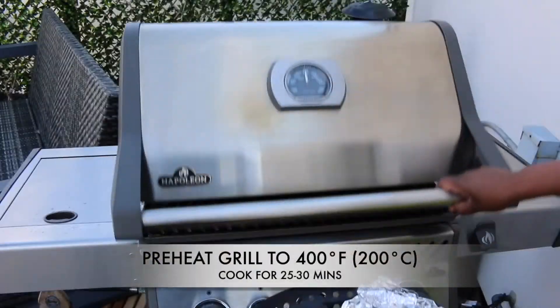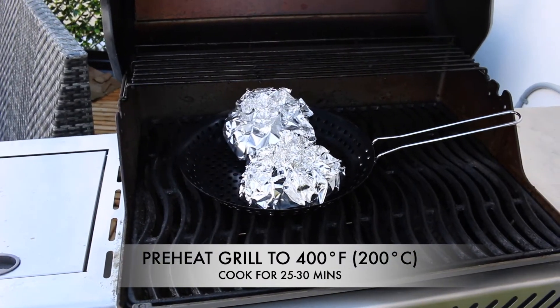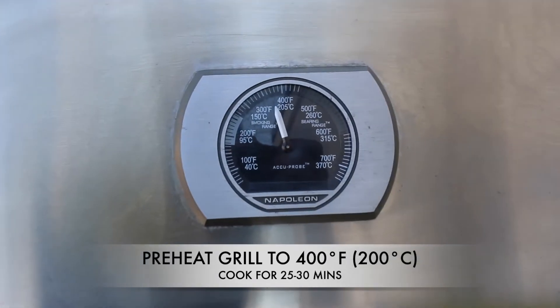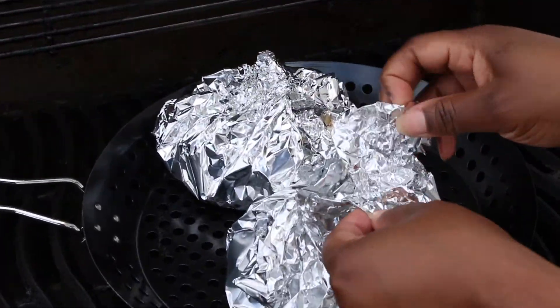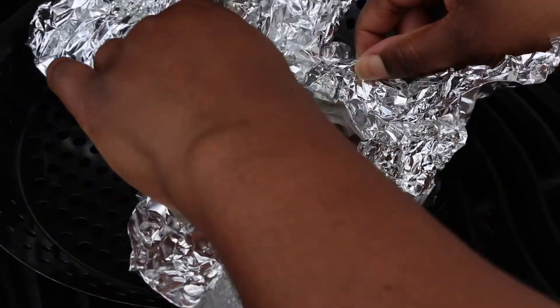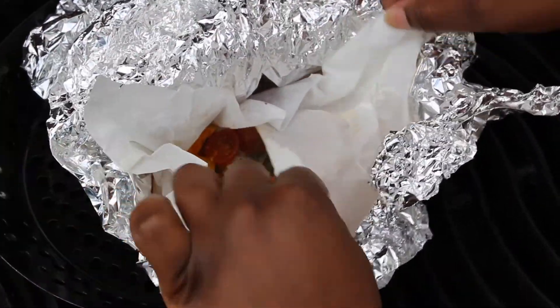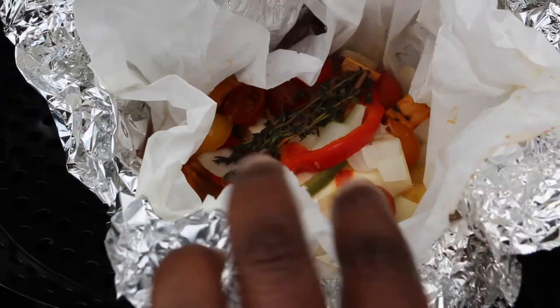Add them to a 400 degree Fahrenheit grill and grill for approximately 30 minutes. Your fish should be perfectly cooked, light and flaky — you can test with a fork. Your vegetables should be bright, robust, and al dente.